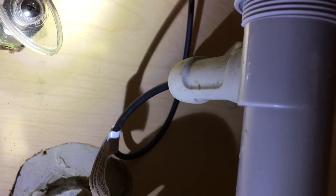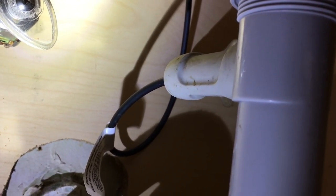Welcome. In this video, I'm going to take a look at removing the stopper from an American Standard Speed Connect drain.